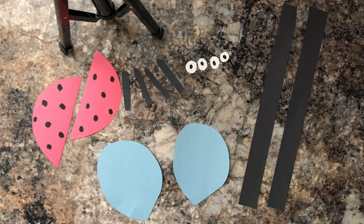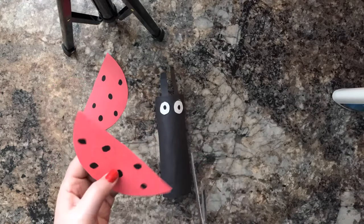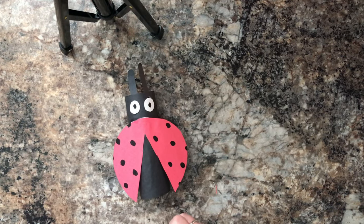Now that we have all our pieces cut up, we're going to go ahead and put together our ladybug first. Now that we have finished our cute little ladybug, we're going to go ahead and do our bumblebee.